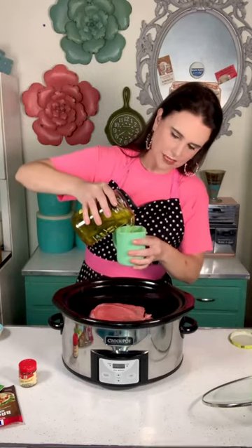I have a 24 ounce jar of baby dill pickles. I'm going to pour off a half a cup into my measuring cup, and then take the rest of the juice and pour it into a different cup and set it aside for later use. I like to use pickle juice for other marinating needs.